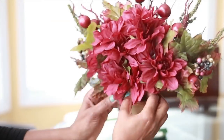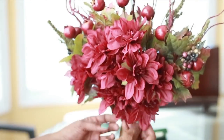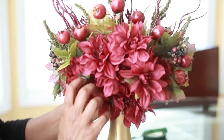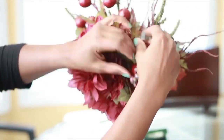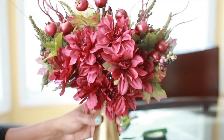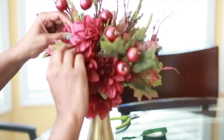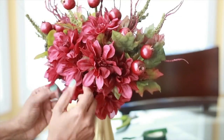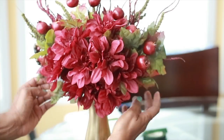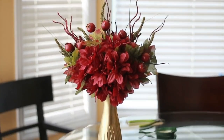Now that I have the entire bouquet put together, I'm going to look at the arrangement and reposition the flowers. I want the flowers at the bottom to kind of hang over the front of the vase, and I'll check both sides to make sure the right side looks very much like the left side for a neat look. I'll go around and pull leaves and berries forward that need to come forward. Now I'm going to show you what this looks like in my kitchen — thank you all for watching, and I'll see you in my next fall DIY video!